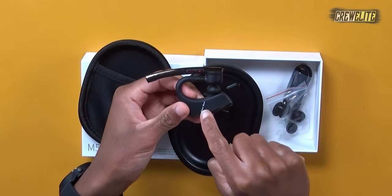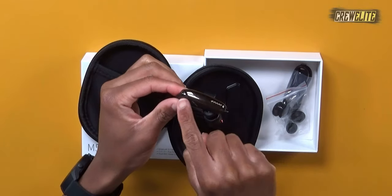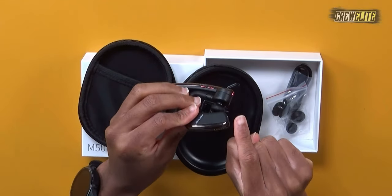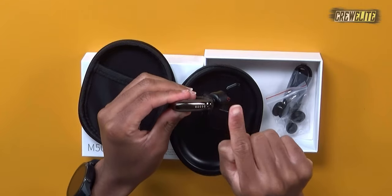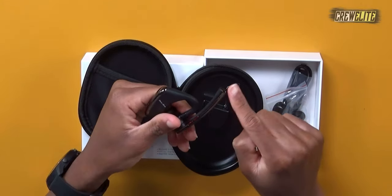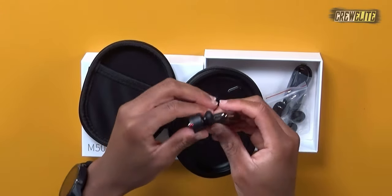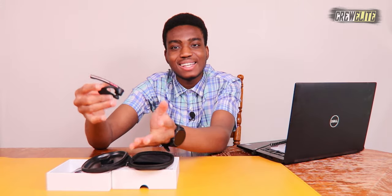Taking a look at the earpiece itself — it says Newbie on it, has a nice texture design with a glossy finish. There are what appear to be microphones on the unit, a few different buttons, and this is where you place it in your ear so it wraps around your ear. Now we're going to proceed to the testing and demonstration portion.